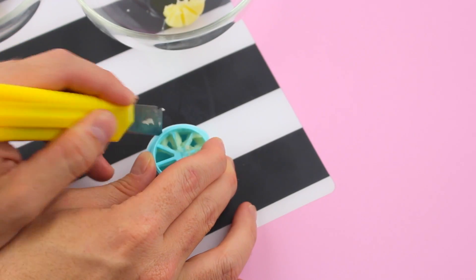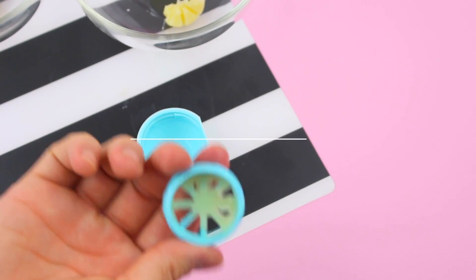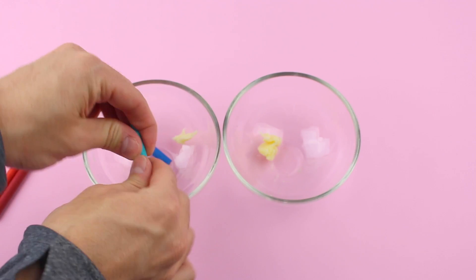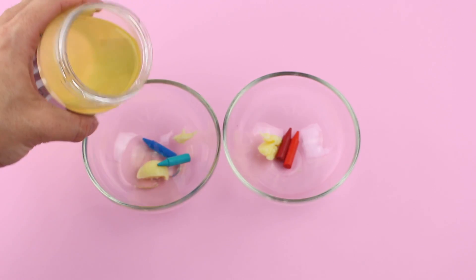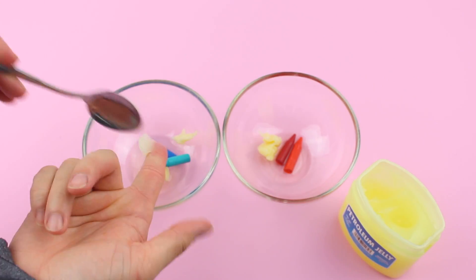Proceed to remove the wheel from the bottom by inserting a sharp object — be careful with this, and ask a parent to help you if you need it. Then add some blue crayon to one of the bowls and red to the other. I'm mixing two different shades of each to get a good mixed shade.